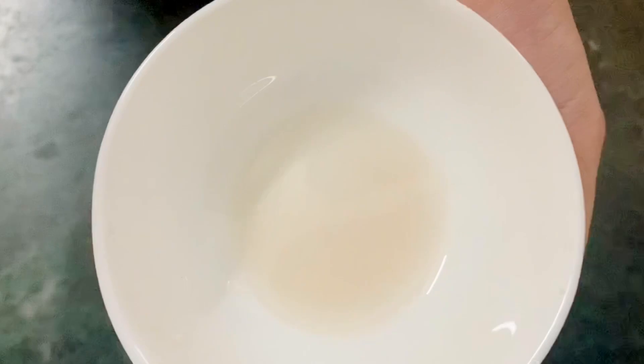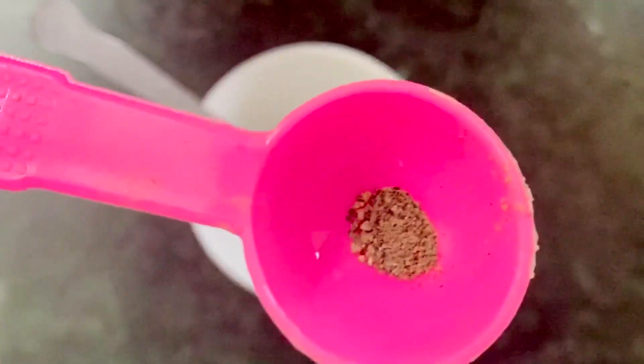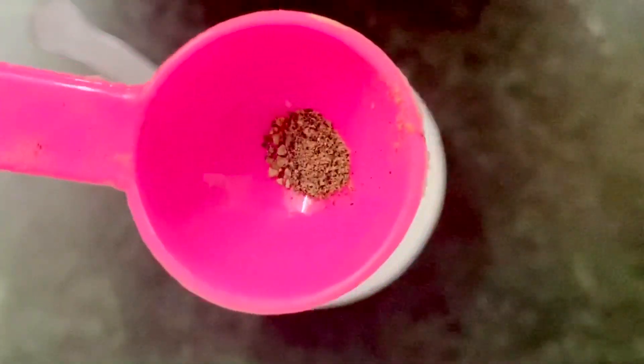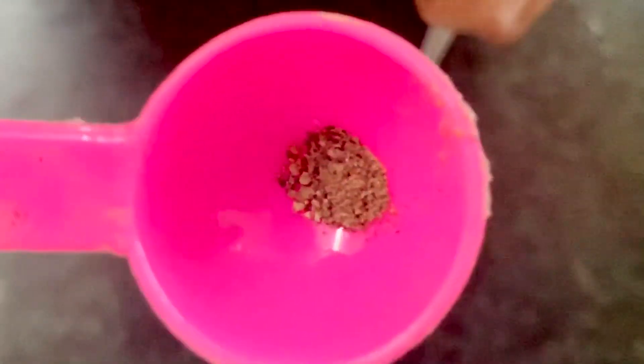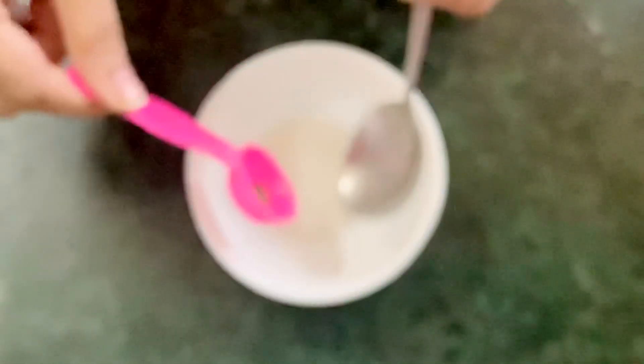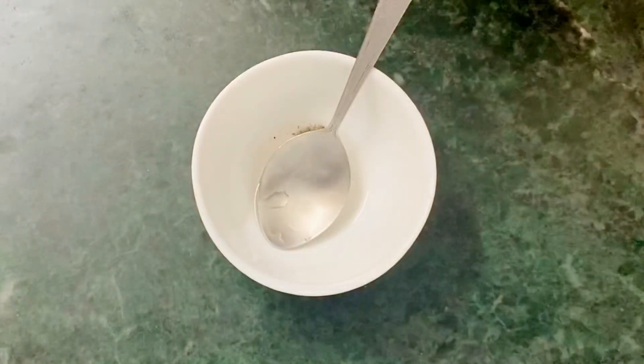Let's move to the next step. Now I'm taking a pinch of ground black pepper and adding it to my onion juice. We are using black pepper in our DIY because it helps to stimulate blood flow to the root of the hair, which in turn leads to hair growth.